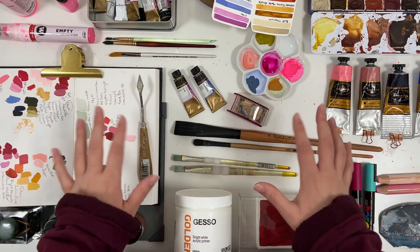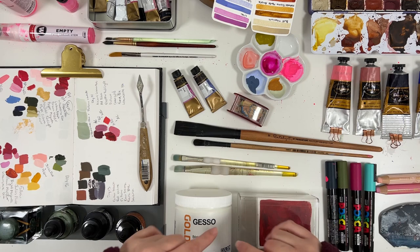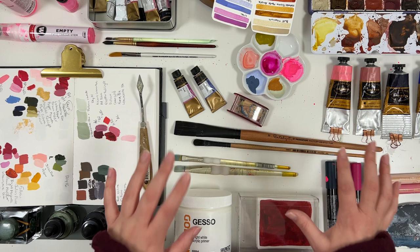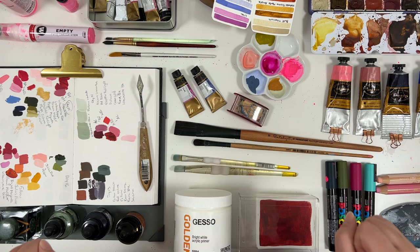Hello everyone, Leah here, and in today's video I'm going to show you all of my favorite art supplies of 2022. As this year is coming to an end and 2023 is about to begin, I thought it'd be a great exercise to look back at the supplies I've been using for the past year — which ones I really gravitated to, and ones that I honestly regret buying. But that will be a different video. So let's get started.